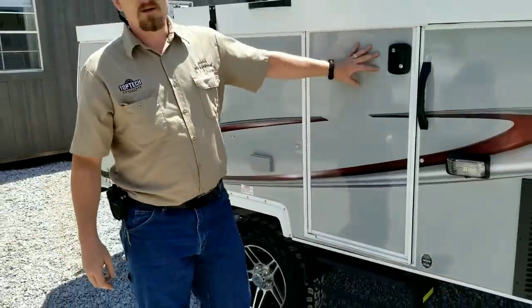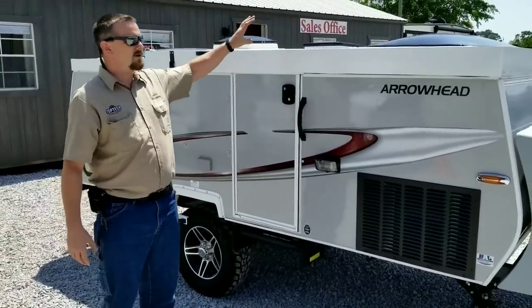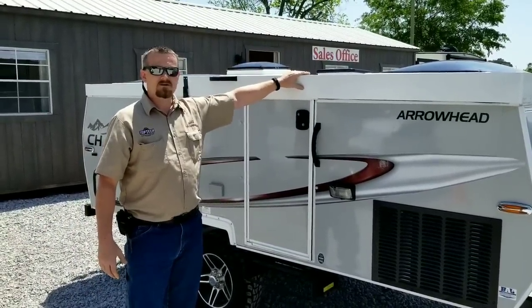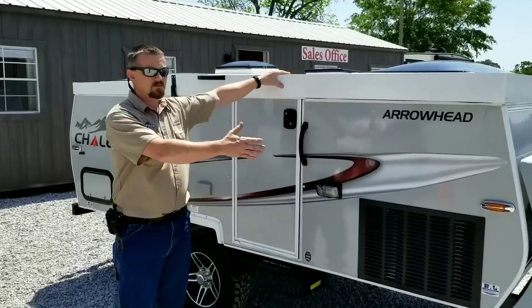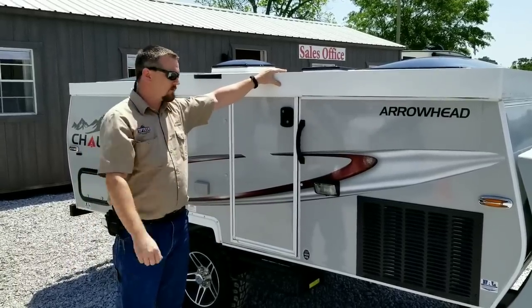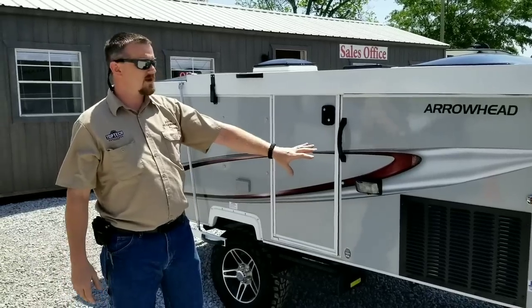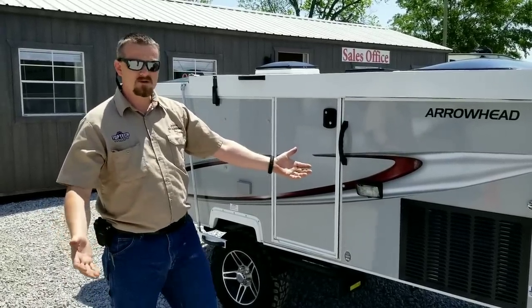A lot of people look at this and may be intimidated thinking, oh look at all the moving parts. One great thing about it — better than an R-Pod — is aerodynamics. Since this folds down, you're going to get better gas mileage because you don't have as much wind resistance. We're going to walk around, talk about the exterior components quickly, and then show you how quick and easy it is to put this up. You can be camping within one minute.